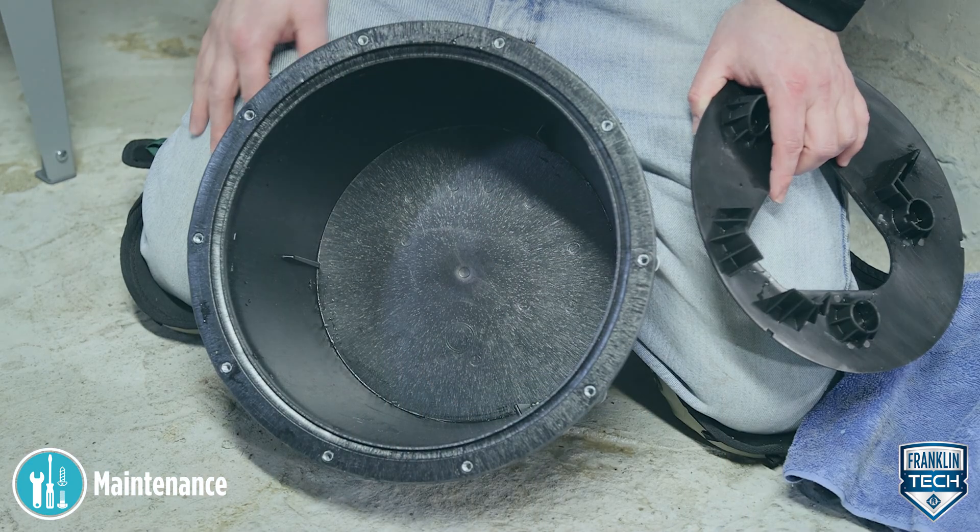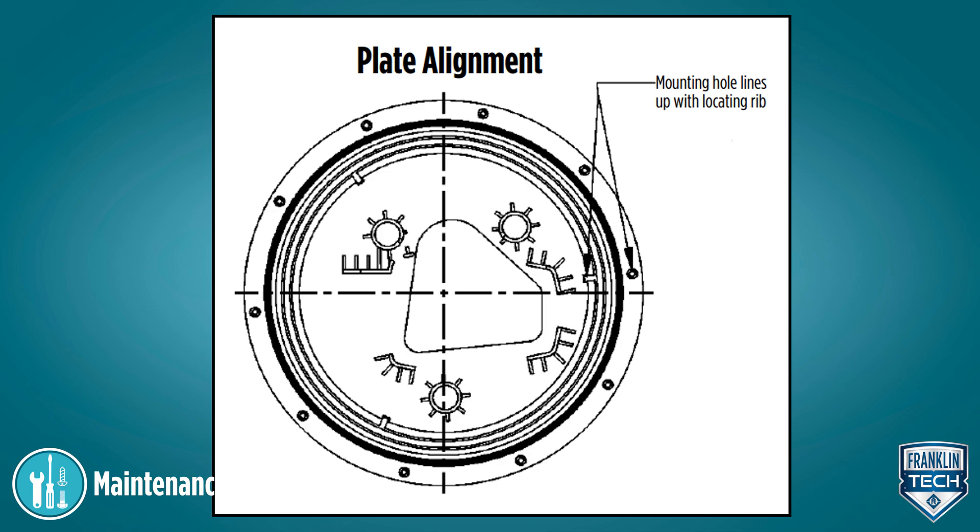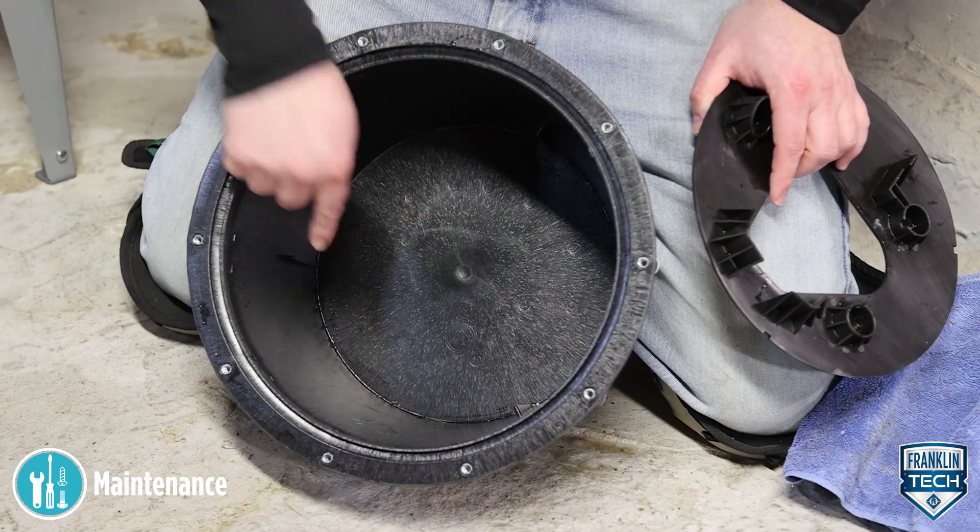Reinstall the pump alignment plate. Be sure the pump alignment plate's mounting holes are properly aligned with the locating rib on the inside of the basin.